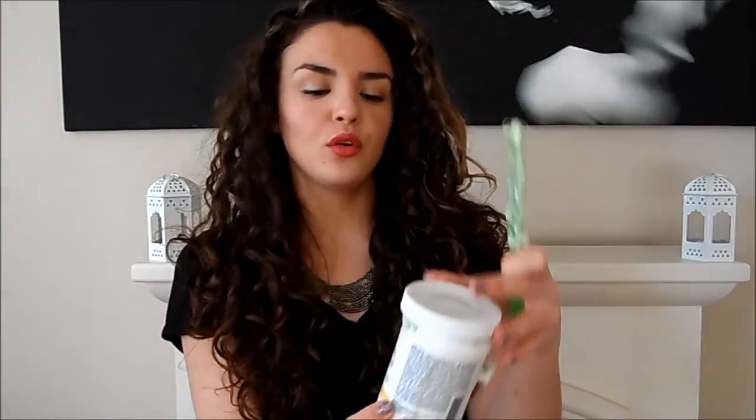It just comes in this little container like this, and it's called the Gigi Brazilian Bikini Wax Microwave Wax. So it's basically stripless wax. The whole concept of stripless wax is that you can use it without strips — so it's very convenient in that you melt it, apply it, and just tear it off.